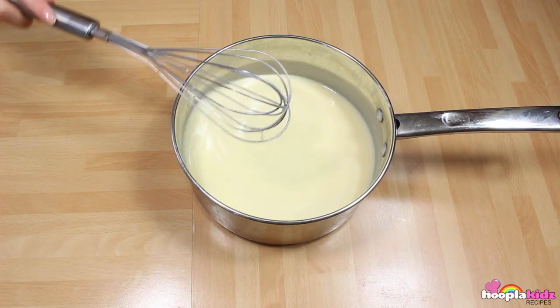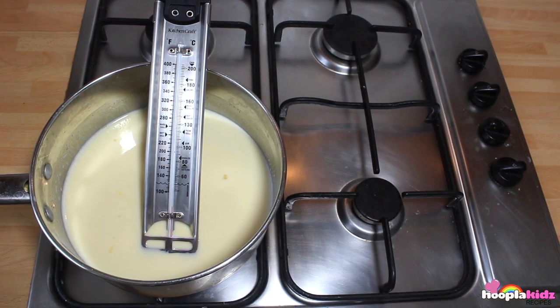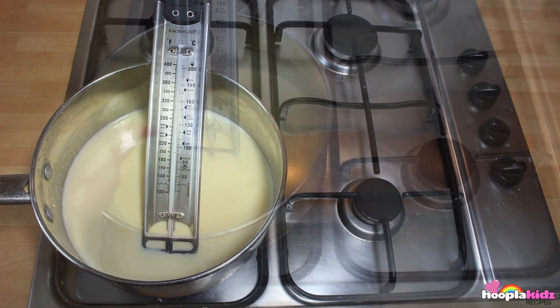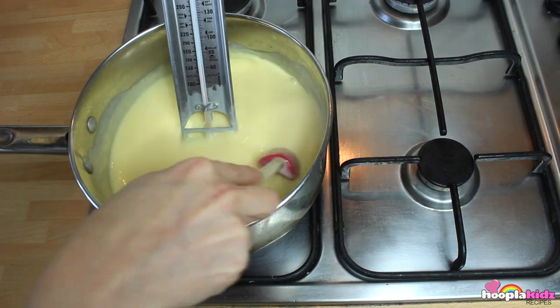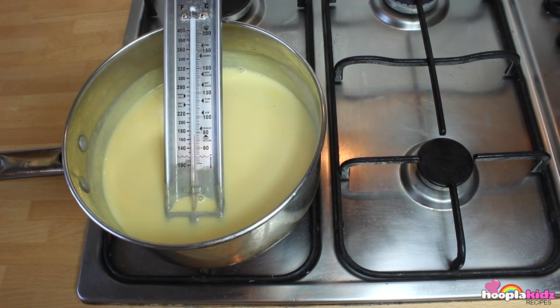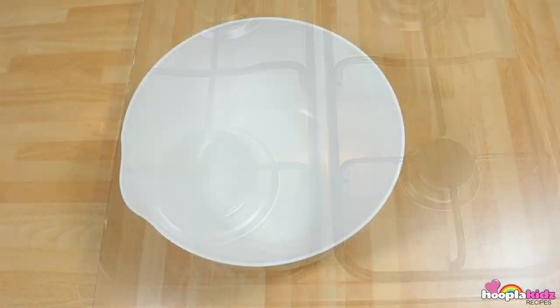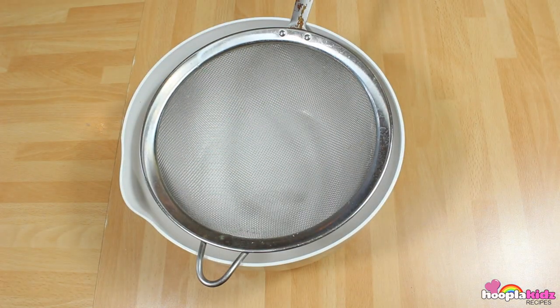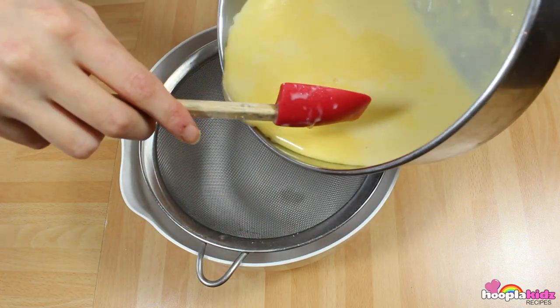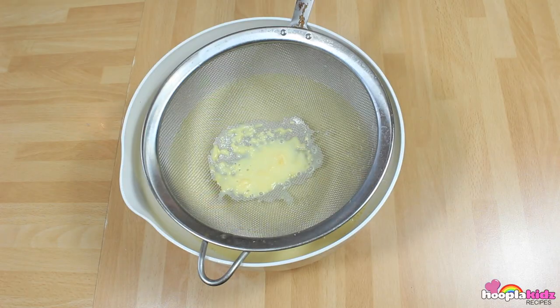Now we're going to cook it on the hob. Make sure you have a thermometer. Over low heat we're going to stir and it should get to 160 degrees. This will take 45 minutes. Once that's done, we're going to sieve the mixture into a bowl, just to remove any of the lumpy bits.